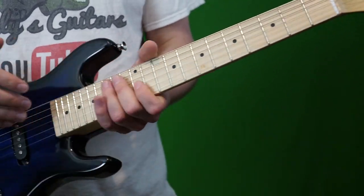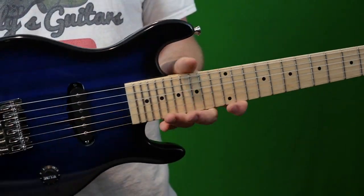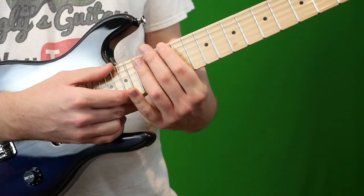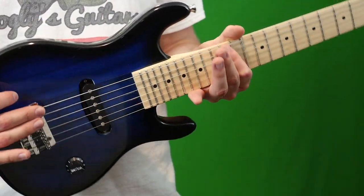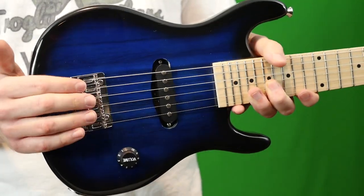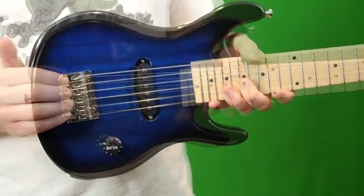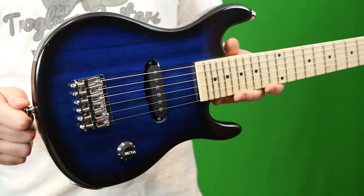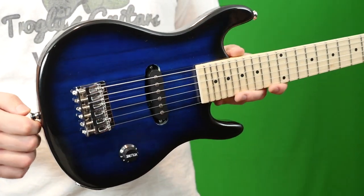The next thing to know about these is the intonation — it's just really hard to get it spot on. Once I'm all the way at the 12th fret, it's pretty much a half step above where it should be. Definitely keep in mind you might have to get this professionally intonated, but heavier gauge strings also kind of help with that.